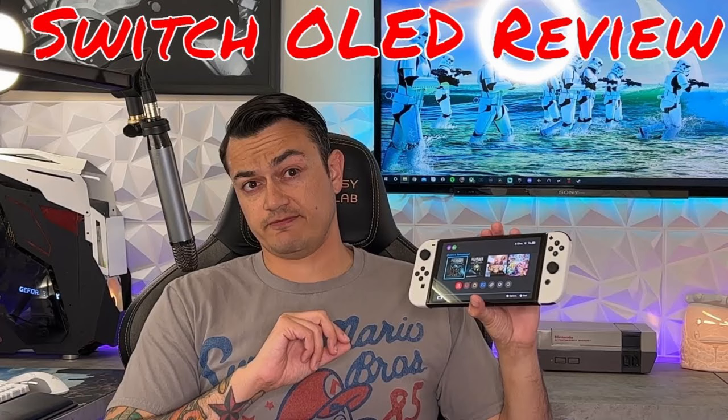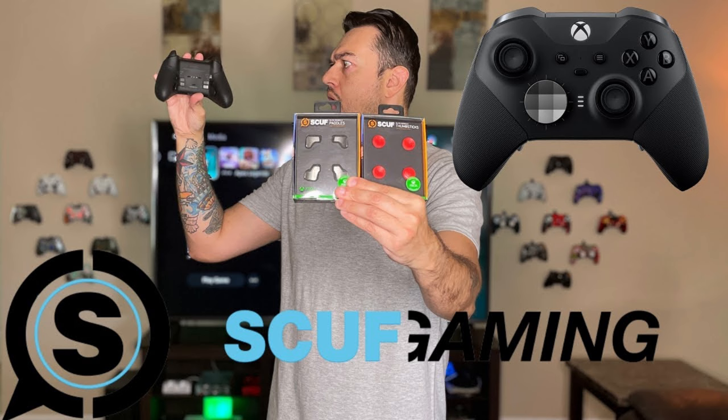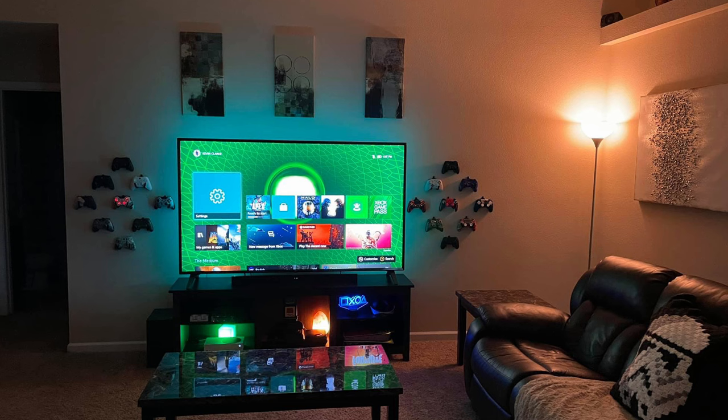For somebody like myself who is somewhat of a controller head, this is great because a lot of times I want to play a specific game but it's only on my Xbox or it's a PlayStation exclusive. And recently I've been playing a ton of games on my Switch OLED, two of my favorites being Borderlands and Bioshock, which are both first-person shooters. The standard Nintendo Pro controller has no rear paddles, trigger locks, or anything of the such. But now I can grab my Microsoft Elite 2 or any of my custom PlayStation controllers off the wall and play that on my Switch.